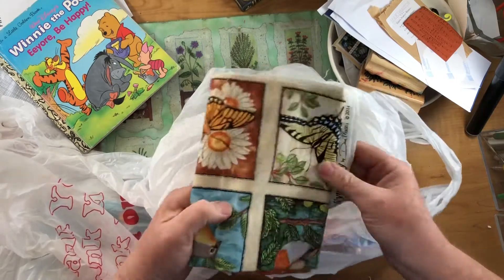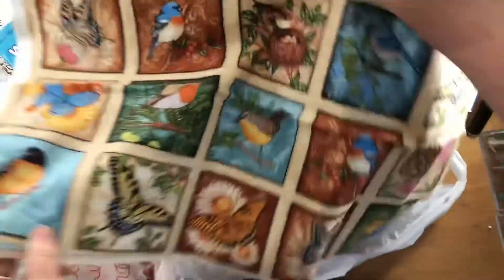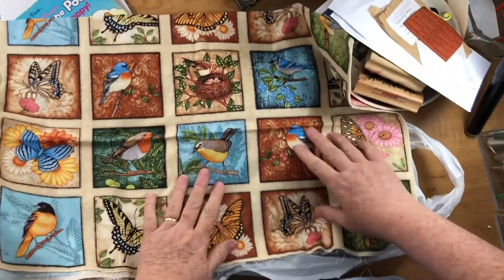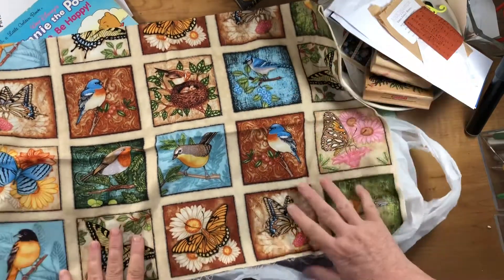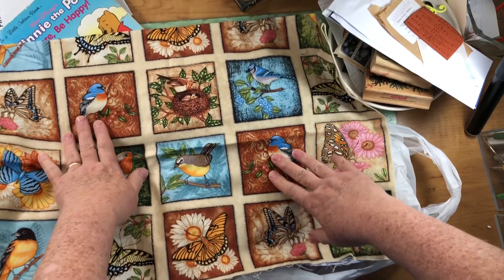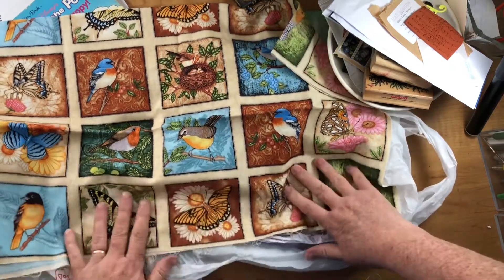Another thing they had at that thrift store for 25 cents was this fabric, which I thought was just gorgeous. In these blocks, I thought this would be great for slow stitching, or just cutting it out and gluing it on a pocket. I love the bluebirds, and then there's the blue jay, all these different birds, and then butterflies as well.